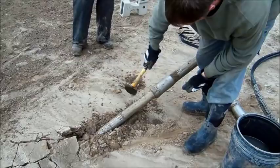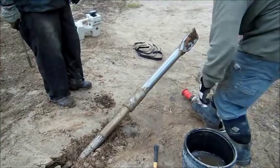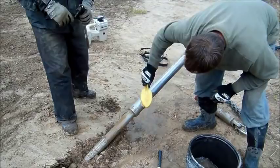On this drill head you can see inside is the radio sonde that sends information back to the directional drilling machine to tell the orientation, the depth, and so on. It's all done under the earth.